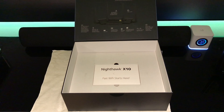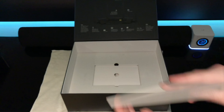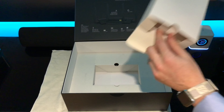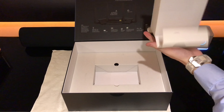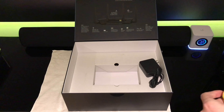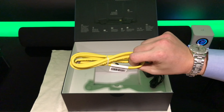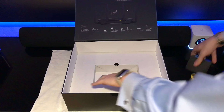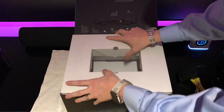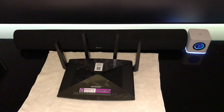Let's see what else we got in the box: user manuals, a power brick, an Ethernet cable — and that's it in the box.